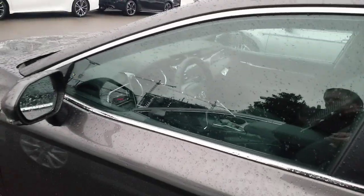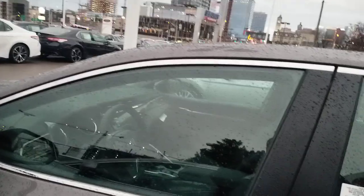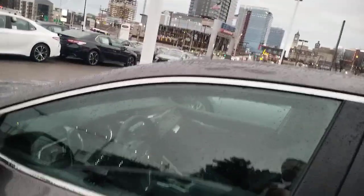Sirius satellite is standard on these as well, and you have Sirius replay so you can actually record Sirius. Just kind of glossing over everything — hopefully I've helped you know about your Camry SE Hybrid here.